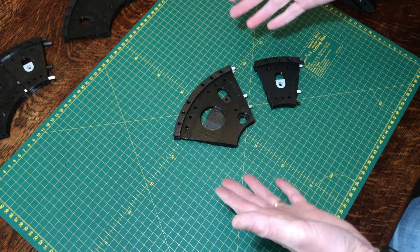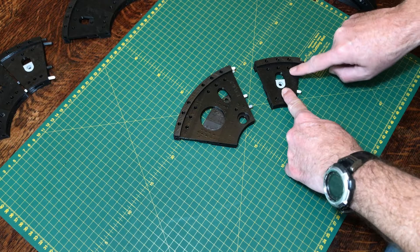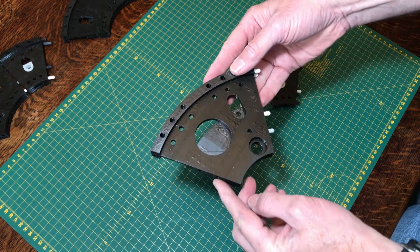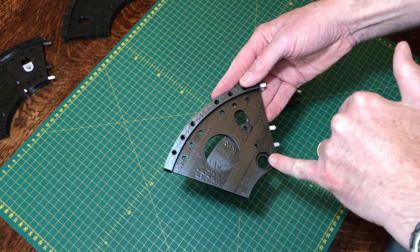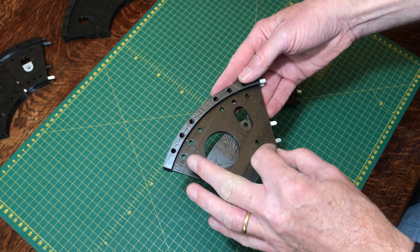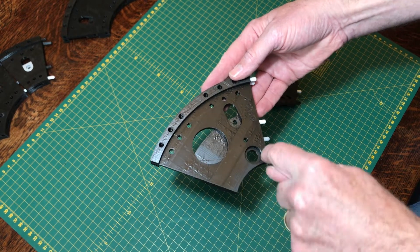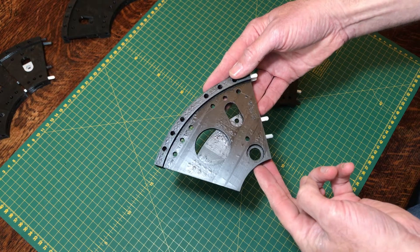The fourth quadrant is very similar except instead of two of these D pieces you're going to use one of these E pieces. This is basically two joined together and has some different pieces on it which is where the drive system for the platform is going to go. We're going to attach the motor in here, the gears, and also the drive shaft to drive the platform left and right around the telescope.